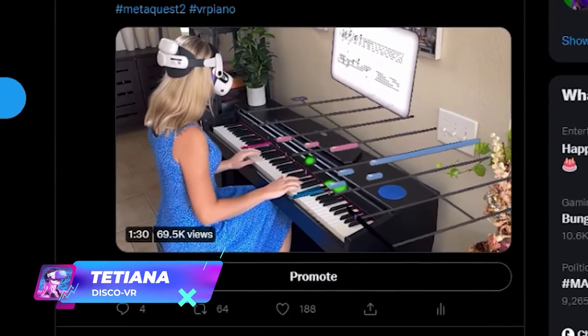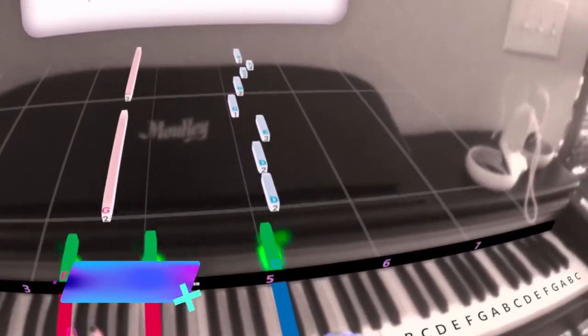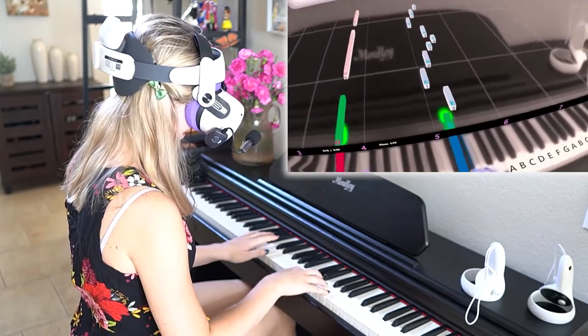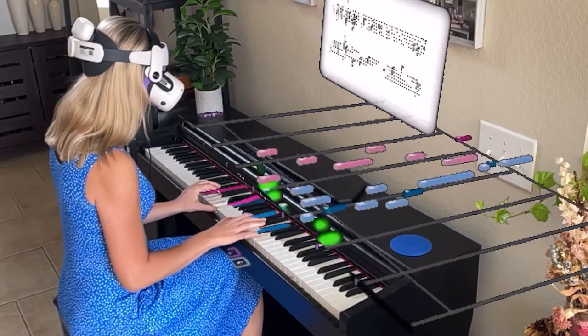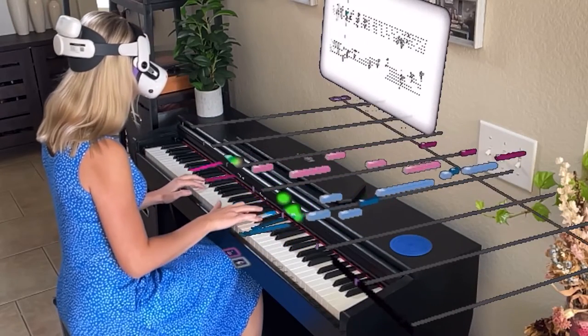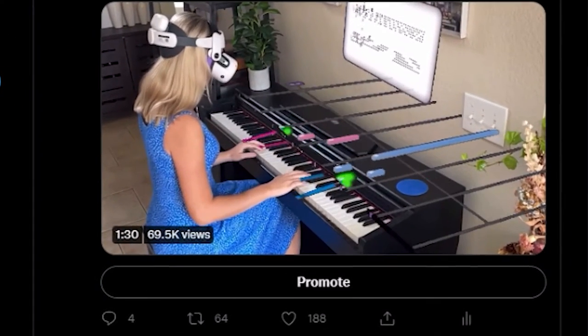It looks like my recent video went a little bit viral on Twitter. Not so long ago, I reviewed this app called Piano Vision on Quest 2, which is basically Guitar Hero for Piano, and I managed to record this in Mixed Reality, or rather Augmented Reality, to showcase this game even better. And I got lots of questions on how to record a video like that.